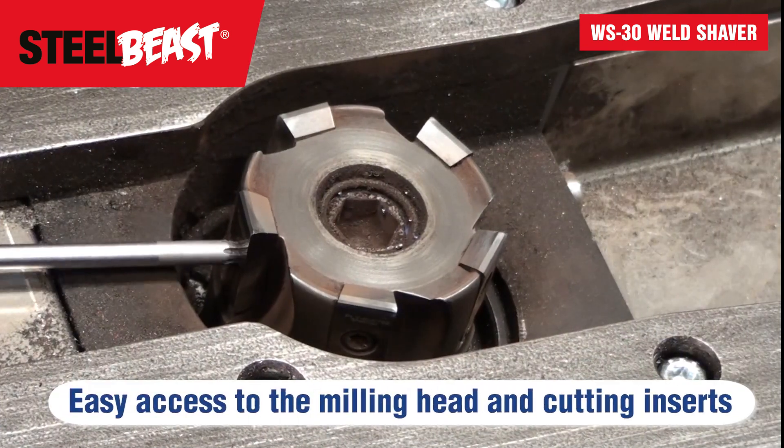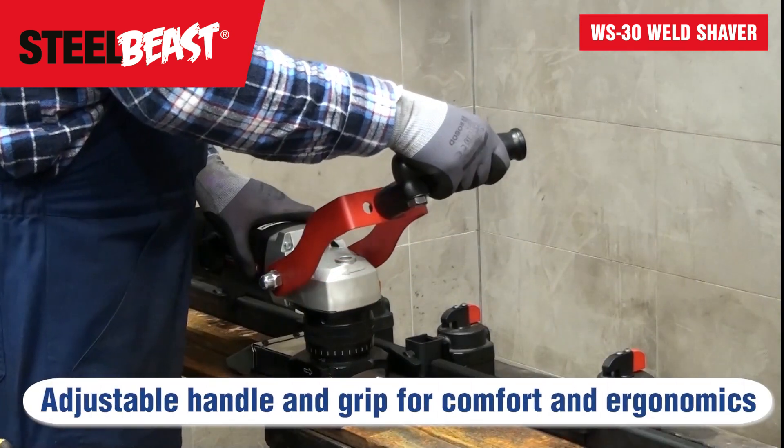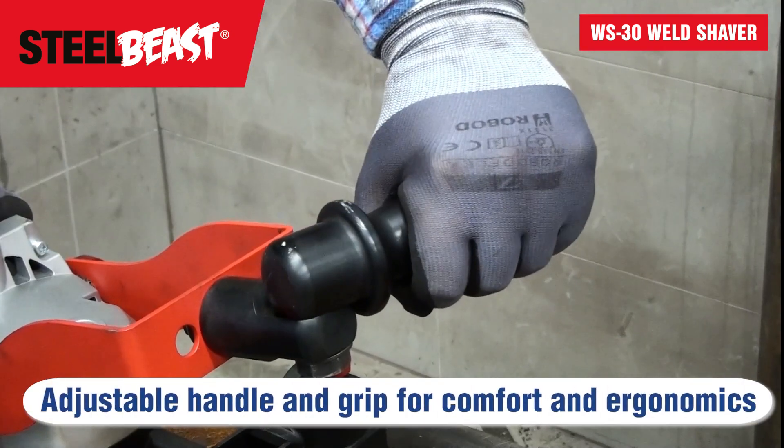Easy access to the milling head and cutting inserts. Adjustable handle and grip for comfort and ergonomics.